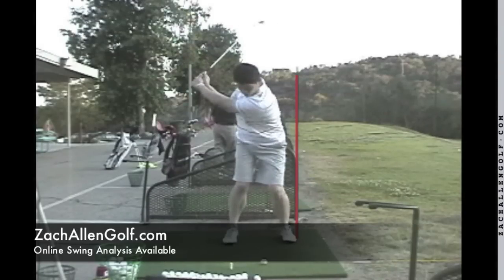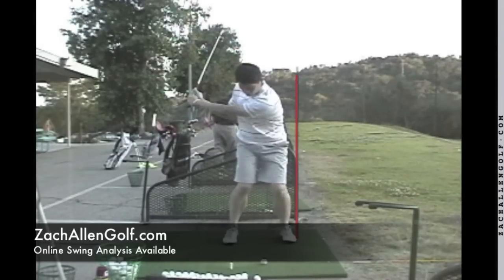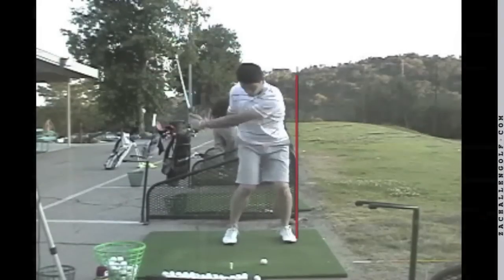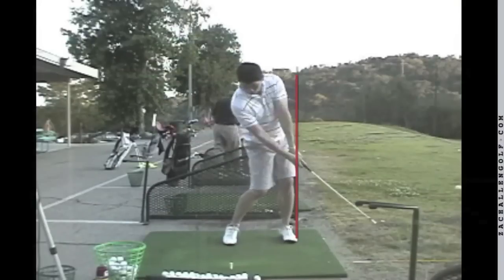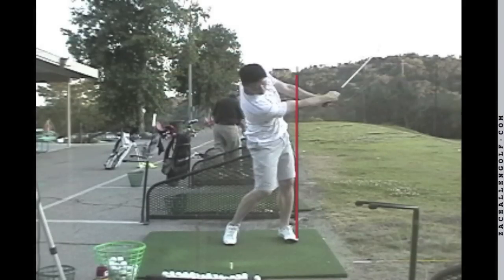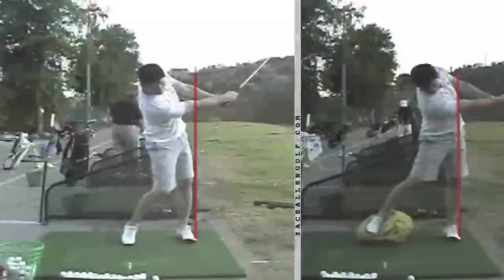This was his initial transition. You can see here how he's failing to close that gap slightly between his left side and that red line. As he gets through the hitting area, he is definitely hanging back a little bit. He was struggling with getting good compression on his irons, and he was also pulling the ball slightly at this time.